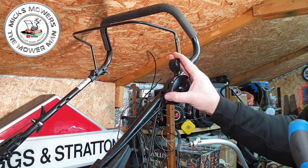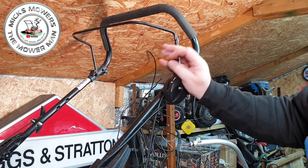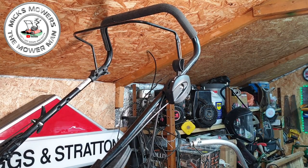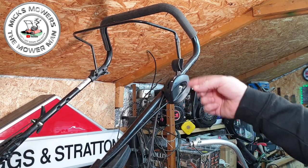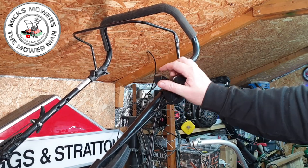Now we've got a throttle box fully working and a dead man's handle fully working. There should be nothing stopping this machine starting and doing what it should do. That's all it was in for — somebody threw that away purely because the throttle box cable had come out of its housing, just slipped.